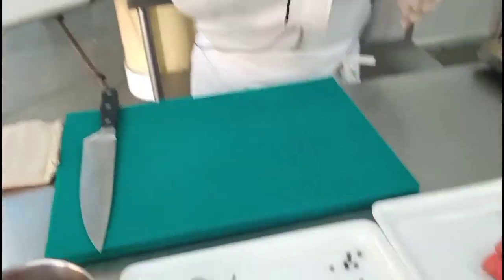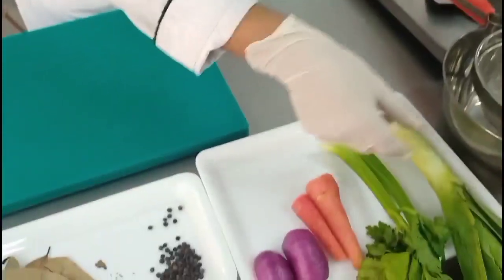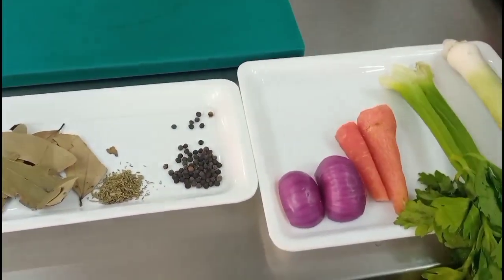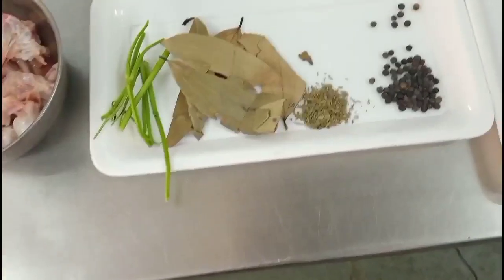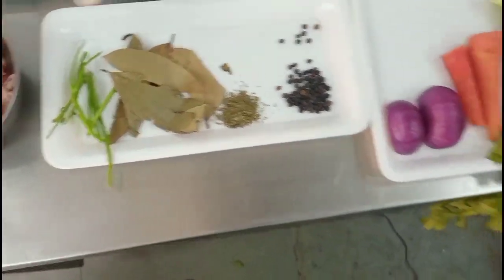Along with the bones, we will be using mirepoix, which consists of onion, carrot, celery, and leeks. Some people say don't add carrots — that is only because we want white stock, so you can avoid using carrots as they will give colour. Along with the vegetables, we are going to use bouquet garni, which includes peppercorns, thyme — fresh thyme if you have it — bay leaf, and parsley stems. These are the ingredients.